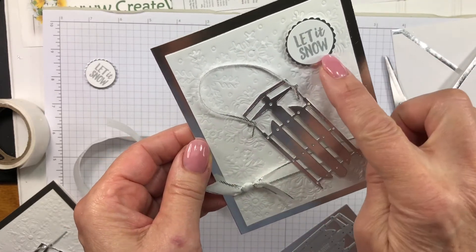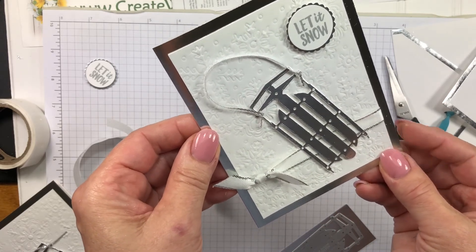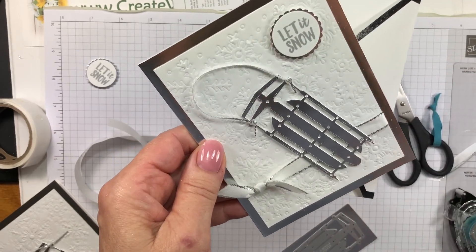I stamped 'let it snow' and popped it up with a one and an eighth inch circle punched out with silver foil. So that's the card — and it has a beautiful matching envelope. Hope you enjoyed this project and this video!